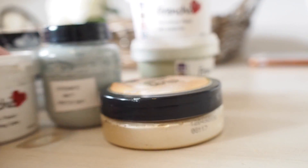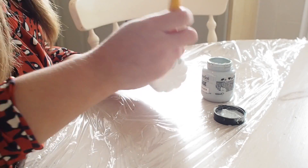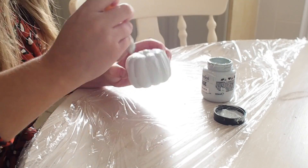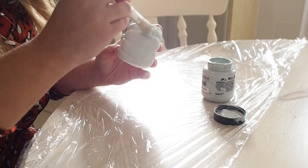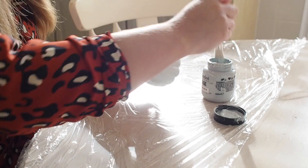I also have some gold paint and some gold glitter, which you'll see at the end of the video. Using a paintbrush, I am just stippling on some chalk paint to my pumpkins. Chalk paint tends to dry quick, so it's perfect for this craft. You also don't have to prime it, but as these are decorative pieces I don't really waste my primer on them.